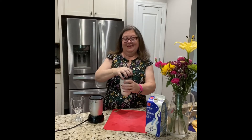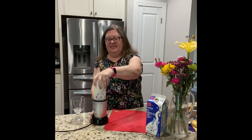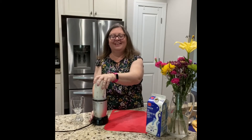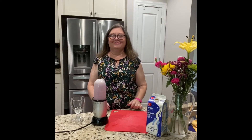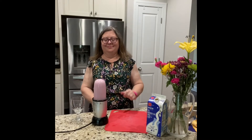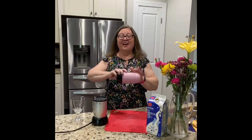Put the lid on. Now it's gonna get loud as it blends up. Here we go — three, two, one. And it looks like it's changed color.